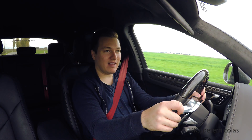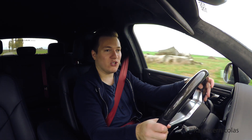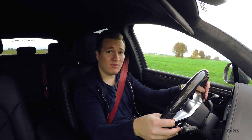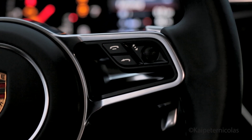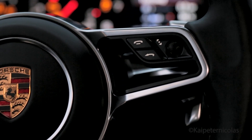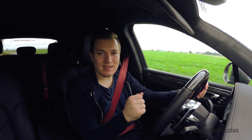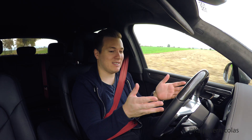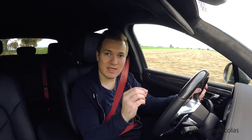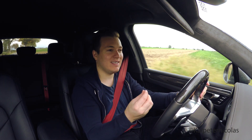The only critique I have is the new shift paddles. They feel nice, but they are too small — they should be about half a centimeter larger. I cannot even see the plus and minus markings on them. It's not like I need to see them while driving, but it feels like it's not well thought out if the plus and minus is marked on the shift paddle itself but you can't read it.